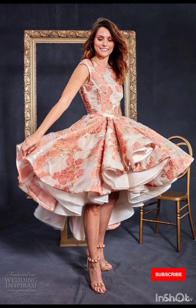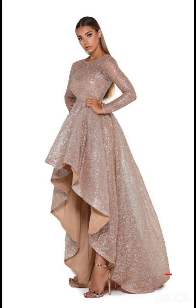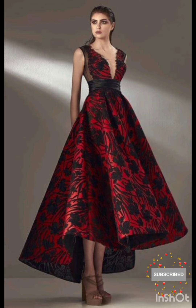I hope you will find all the mother of the bride fashion for different functions throughout this whole video. Please enjoy watching till the end, comment in the comment section, and please like, subscribe, and share my video. See you in the next one!